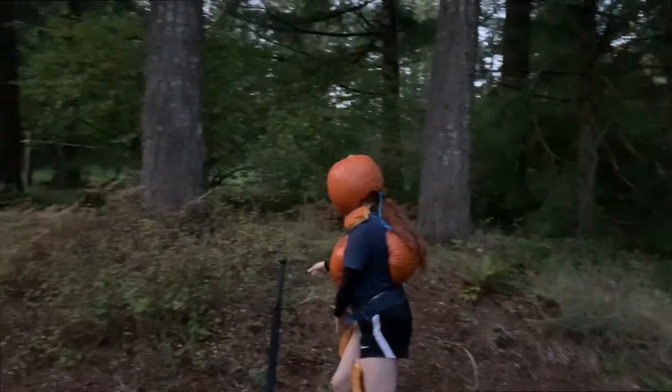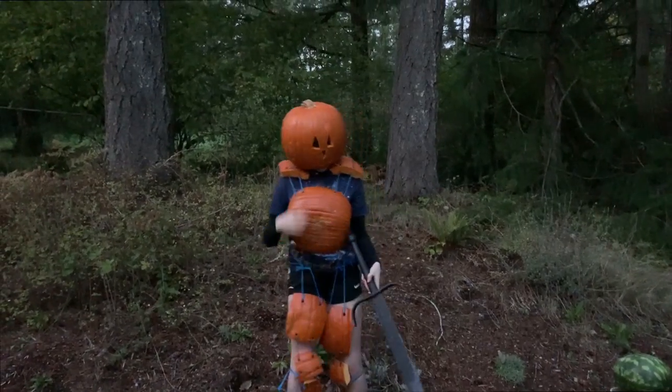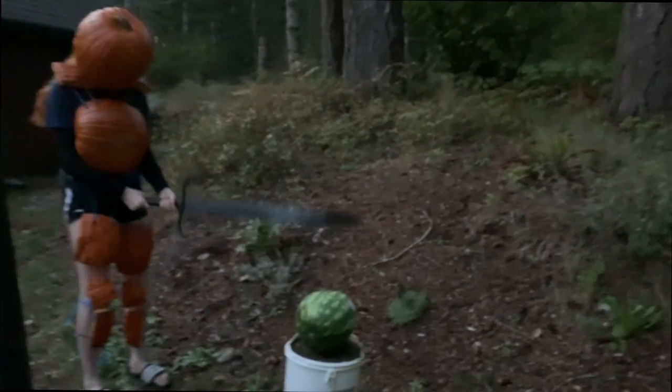I think my enemy didn't really know what was coming for them. Do you see how prepared I am? I'm protected from the front and the back, I have a sword. The watermelon didn't know what was going to hit him. I don't think it's gonna break.